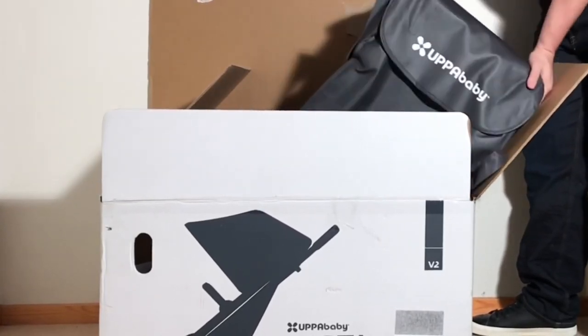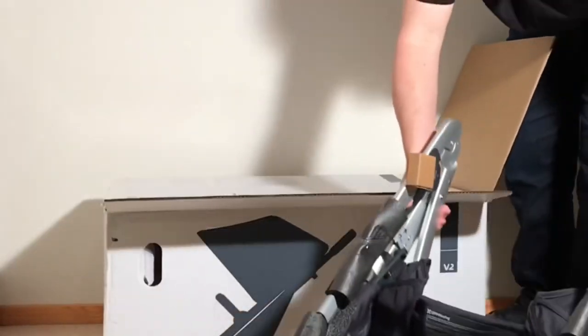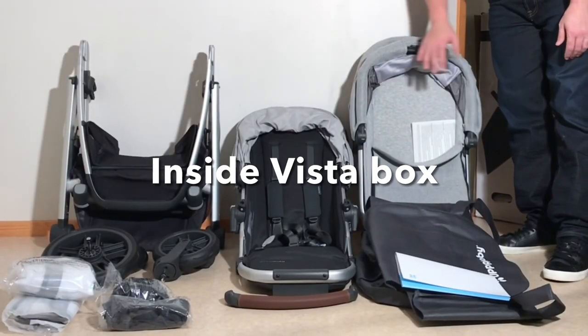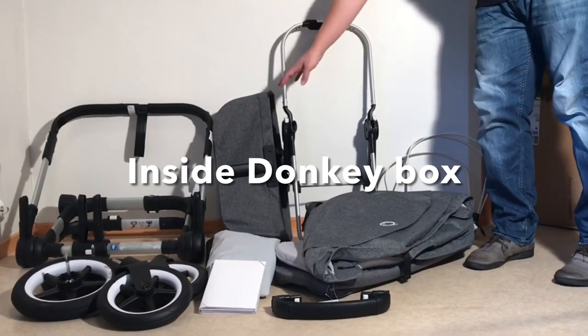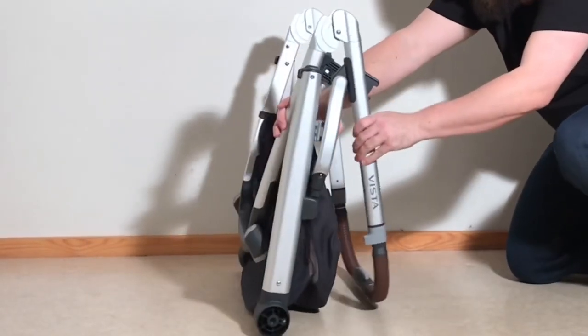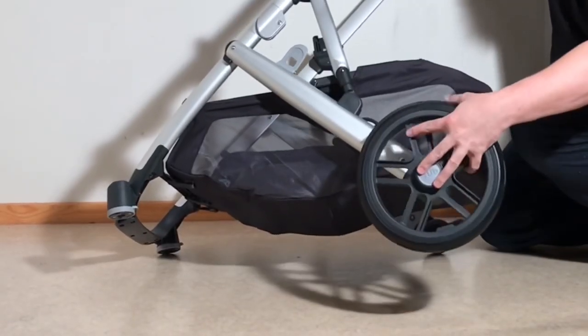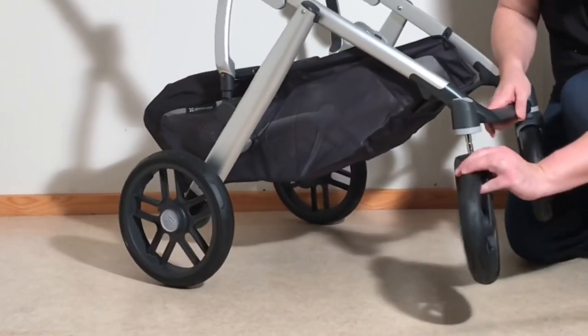As a result of these differences, each of these models is actually oriented towards a different ideal life situation, primarily with regards to the age difference between your kids. In this video, we're going to highlight the differences between these strollers both as single as well as double models to help you judge which one might be more suited to your own situation, and we'll be focusing primarily on four areas: child comfort, ease of use, drivability, and longevity.